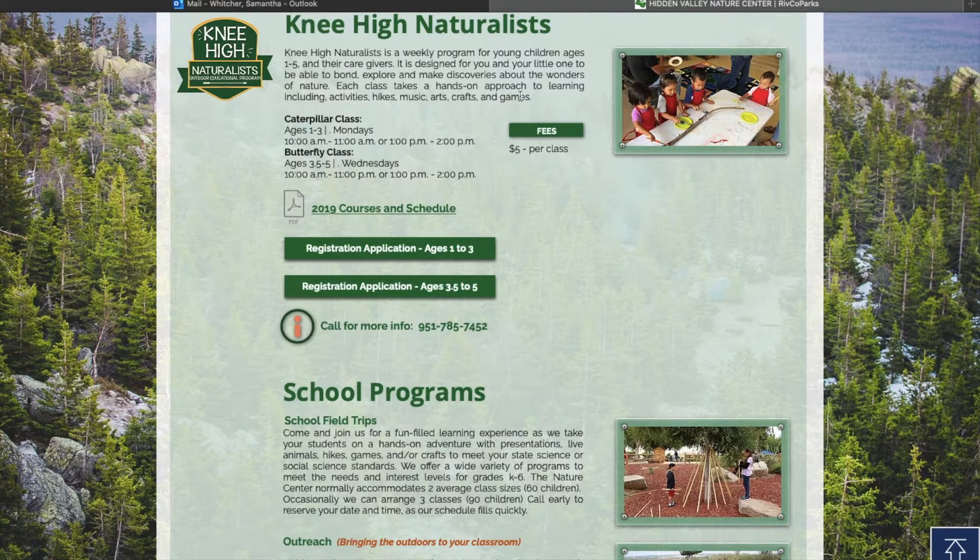It takes you right to all the information on Nehi Naturalist that you need. It gives a brief description of the program, and then it gives you what time classes are. Once we have the updated schedule, our 2021 schedule will be up here.